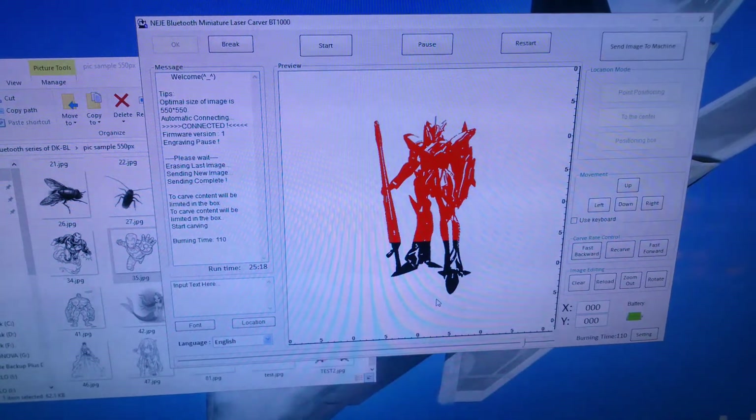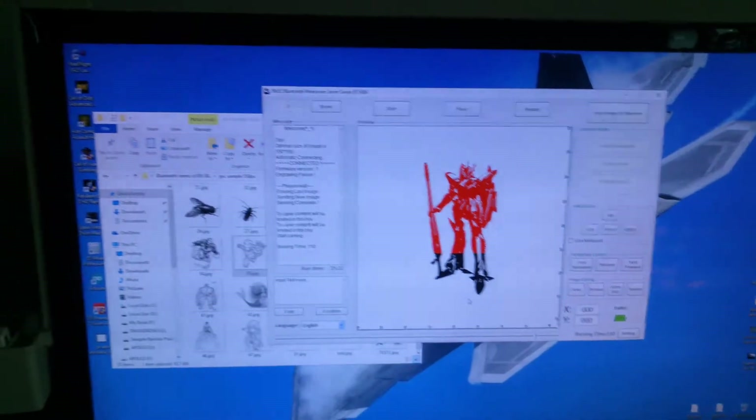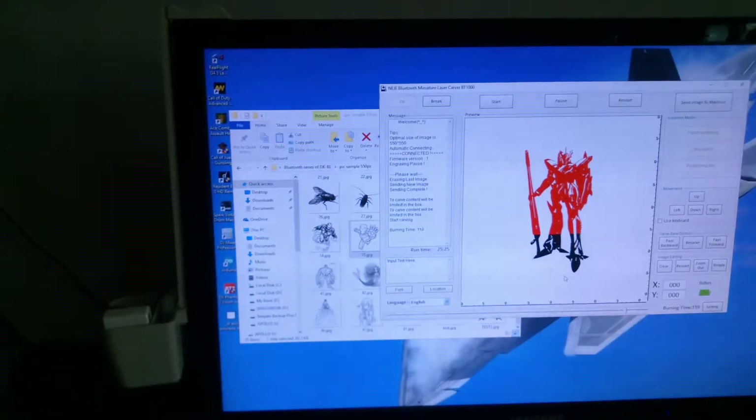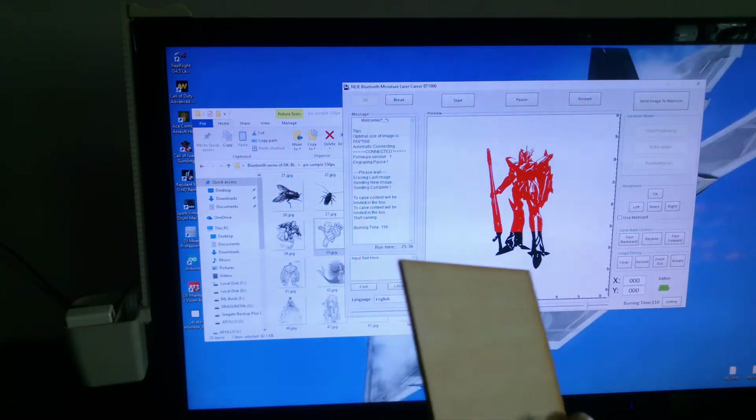For that first Iron Man thing that I did, I think I was just doing a burn time of 30 — and it goes up to 120. It was fairly light on the sample wood that I did. My three-year-old got it, but this is the wood that I did it on.